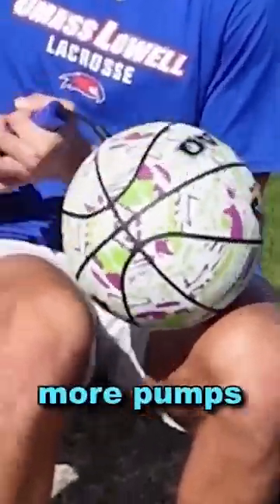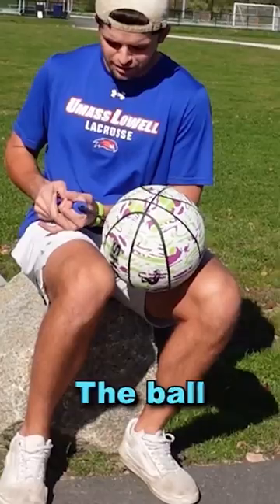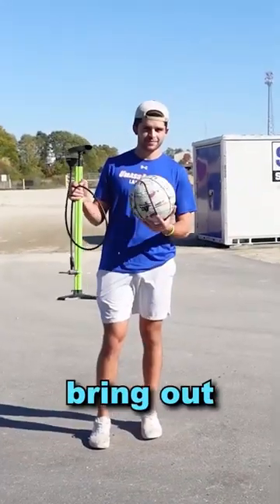I then added 200 more pumps, but the ball still wouldn't explode. The ball was getting tough to pump, so I had to bring out the big pump.